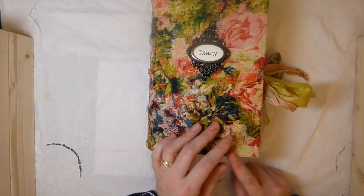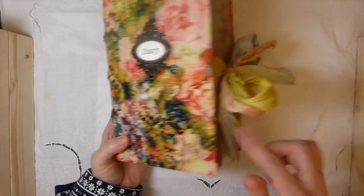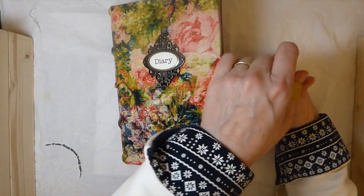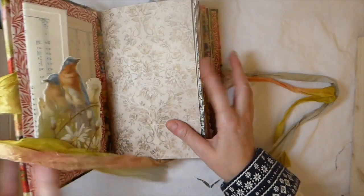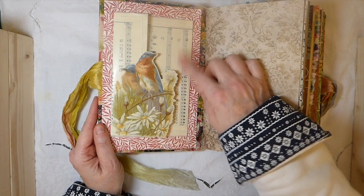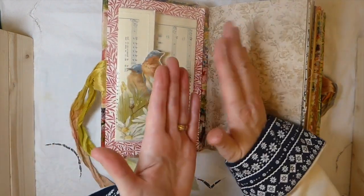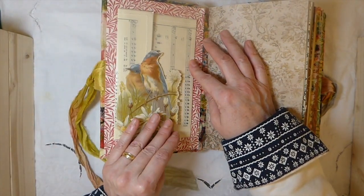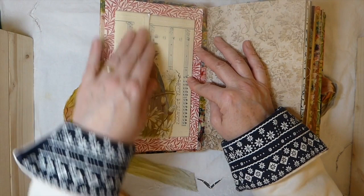This is a three-signature journal — it's got 188 pages. The closure is sorry silk, and it's got one of the metal Tim Holtz bookplates on the front. On the front inside, I've taken the vintage music sheet and sandwiched it between two layers of wax paper, and I've created this little pocket here so you could add some things to it. I really like that.